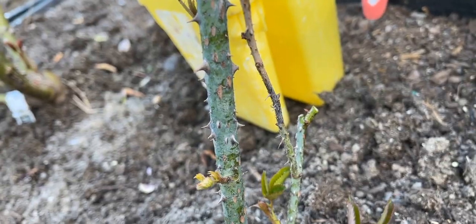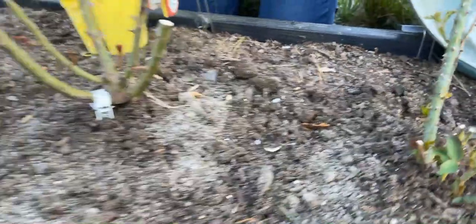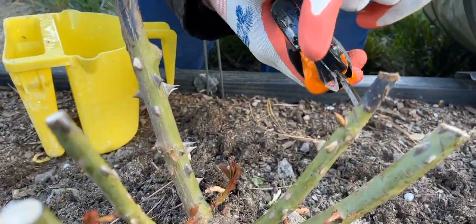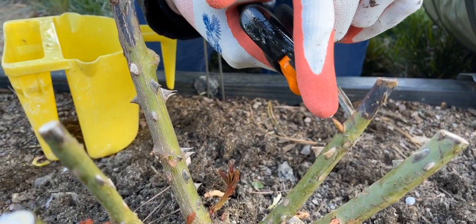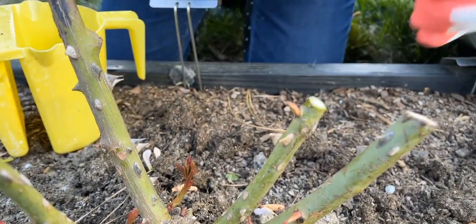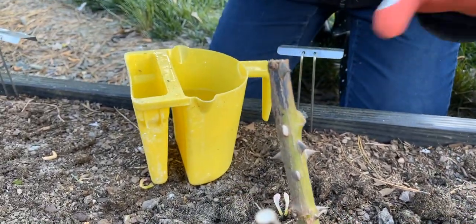Let's move on to the next one — it's a pretty quick process. I'm going to put my clippers back in the alcohol. Do you see how this cane is brown here? I'll go right above the new flush coming out here and cut it right there. This rose is now all better.